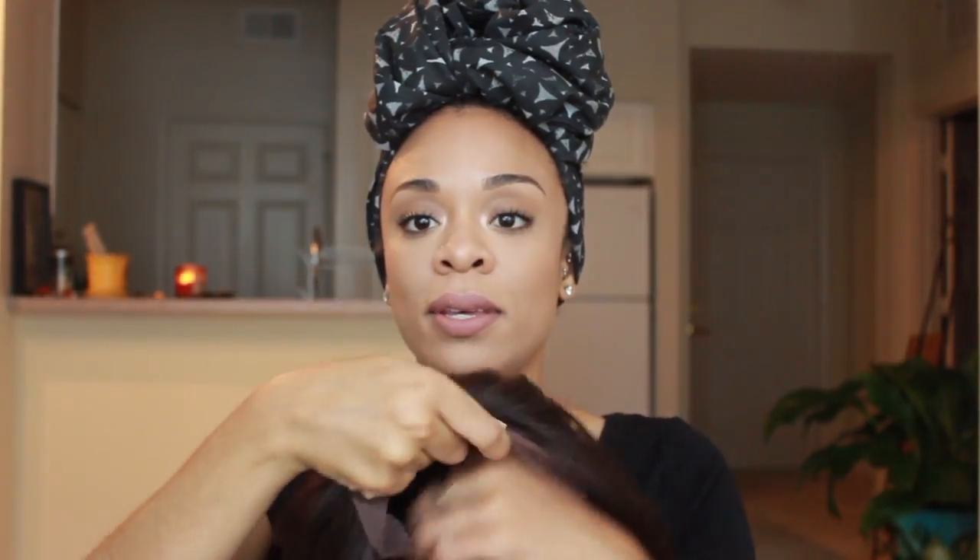She comes with a card that says lace front, Swiss lace, L-party. I'm not really sure what Swiss lace means, but I know it's softer than normal hard lace. I tried a unit with hard lace before and really didn't like it — it scratched my edges and kind of hurt my head. But this lace is really soft. I'm going to try it on without cutting the lace first, then I'll cut it.